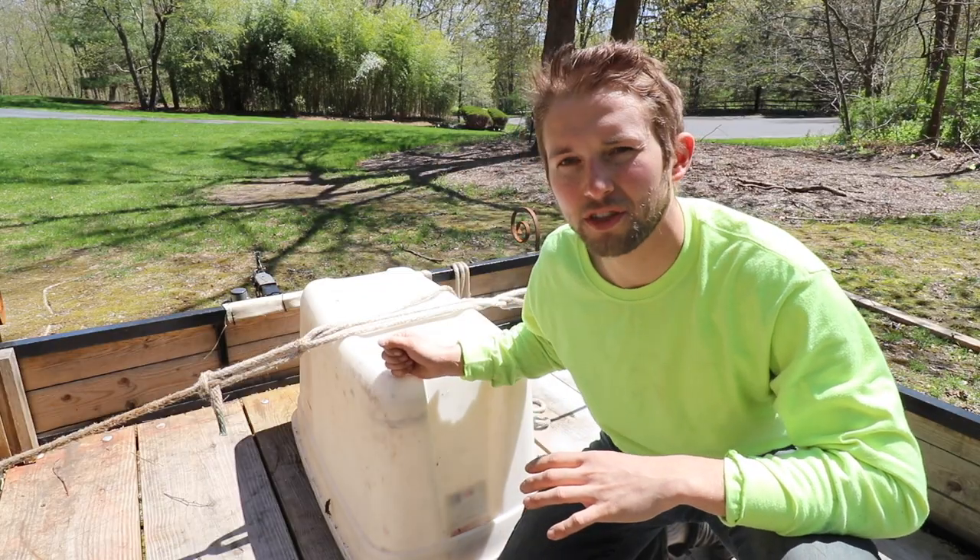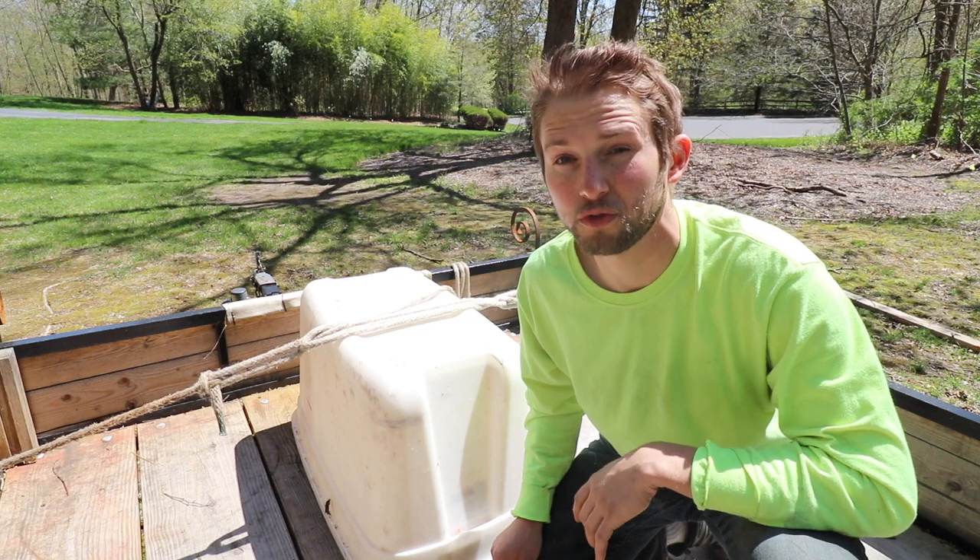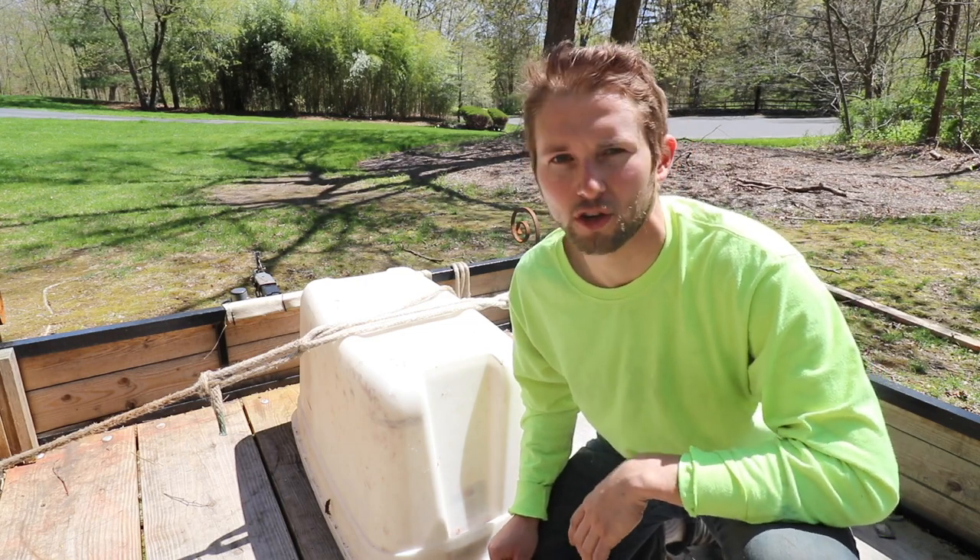The trucker's hitch is definitely one of those knots that once you learn it you will find yourself using it all the time — one of the most useful knots or hitches I know.